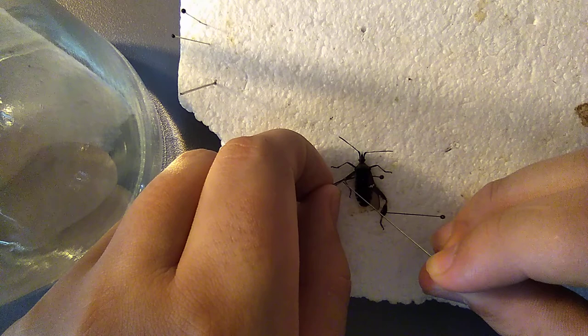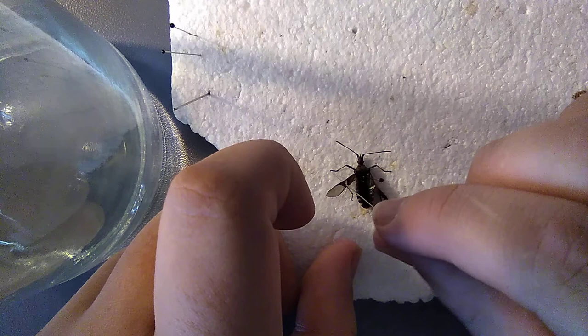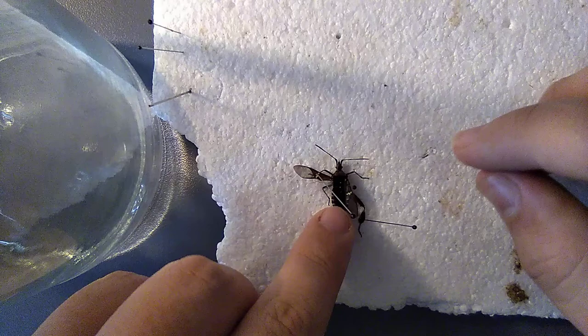Now the wings — take the pin, put it through the wing, just like that.